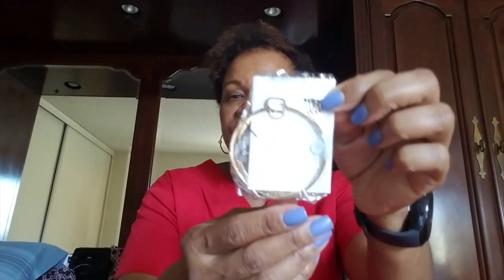Let me open this up here. And here they are right here — it's these earrings right here.